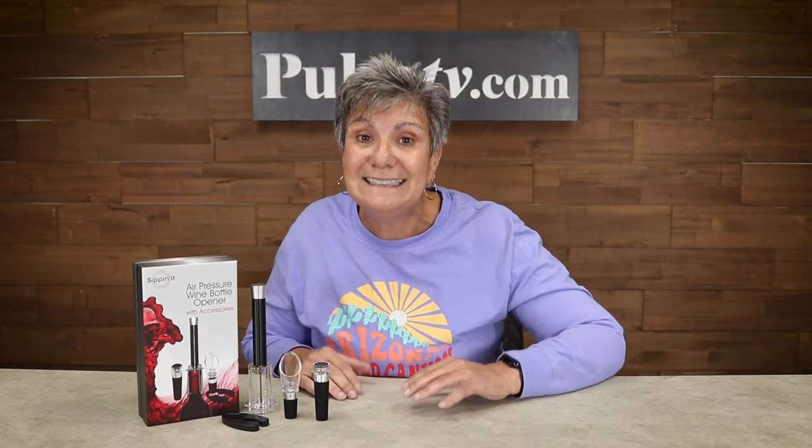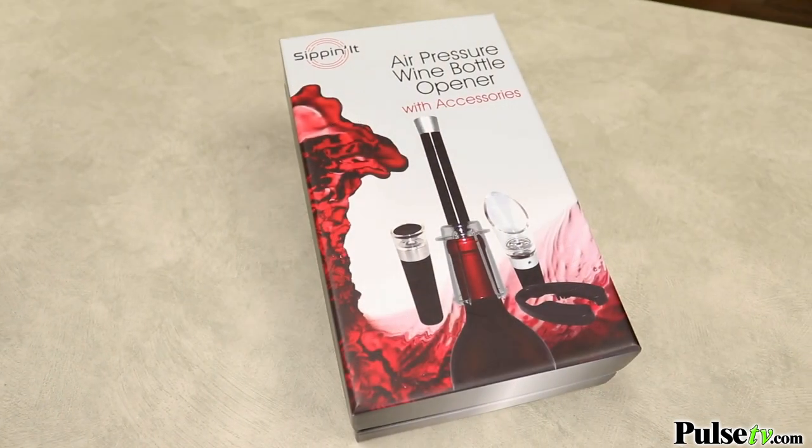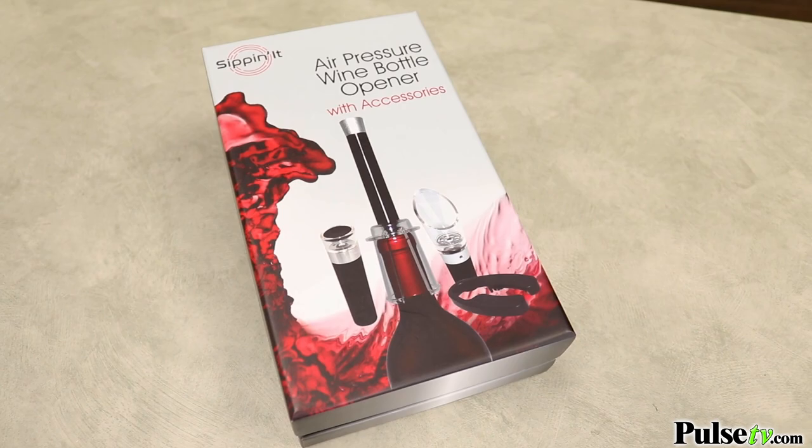Hey, it's Anissa and I'm so happy to bring you this limited deal on our best-selling wine bottle opener that we've made even better. We've included top accessories to create this amazing gift set that's not only good for you, but it's great for gift giving. So let's look at what you get.